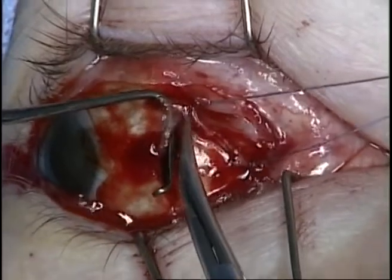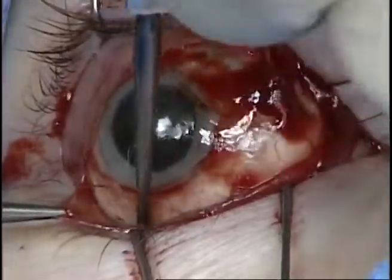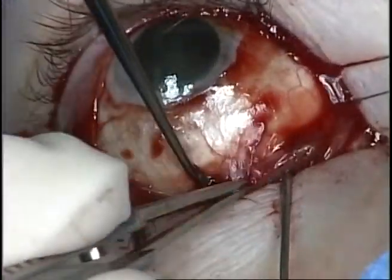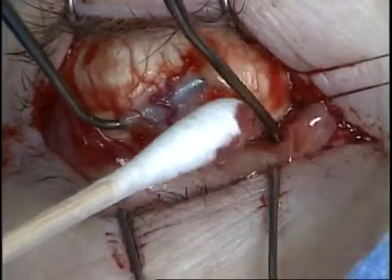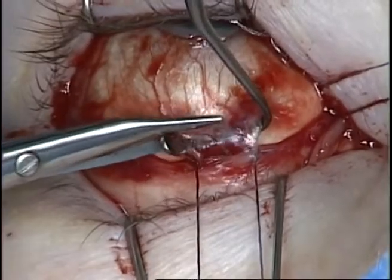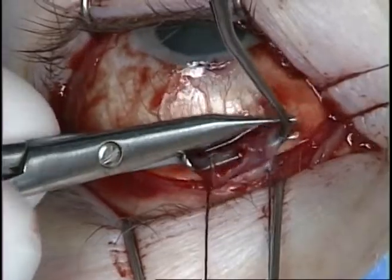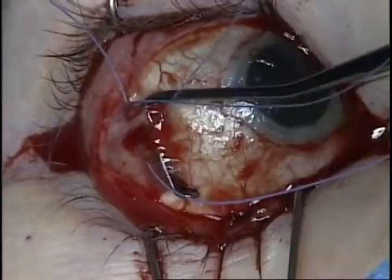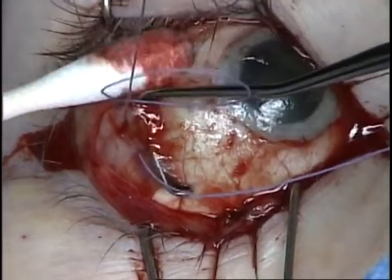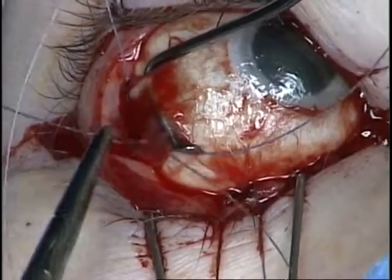The lateral rectus muscle is then hooked, tagged with a 5-0 Vicryl suture in a locking fashion, and disinserted from the globe leaving a small stump for future traction suture placement.